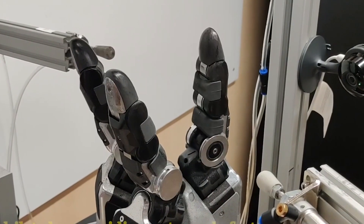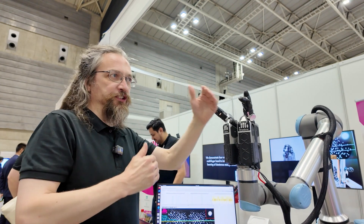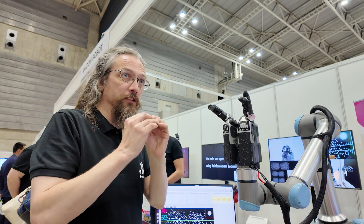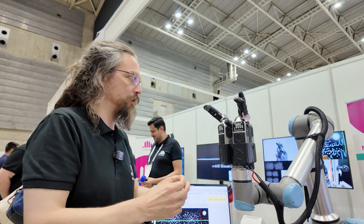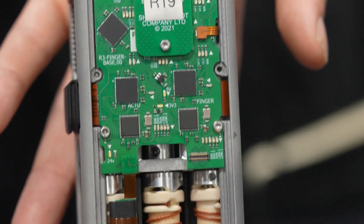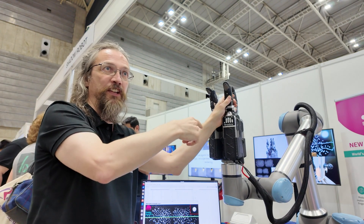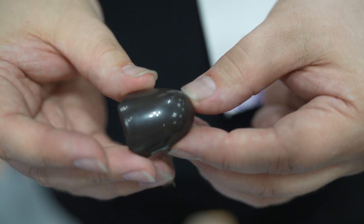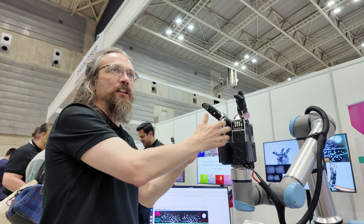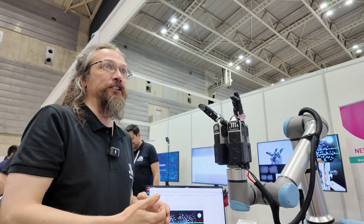No matter how robust you make something, somebody will always manage to break it, so we have to accept that. We try to extend the mean time between failures, but then we try to reduce the mean time to repair as much as possible. The fingers are modular. The tendons are easily replaceable — it took an hour to change a tendon on the other hand; you can change all 15 in under an hour on this hand. The touch sensor is replaceable. Everything that's wearable can be changed and replaced, so it's very much designed to get you back up and running as quickly as possible.